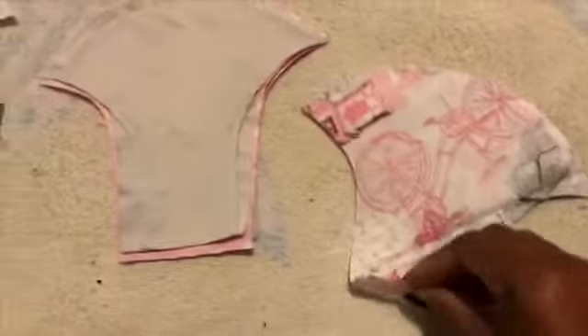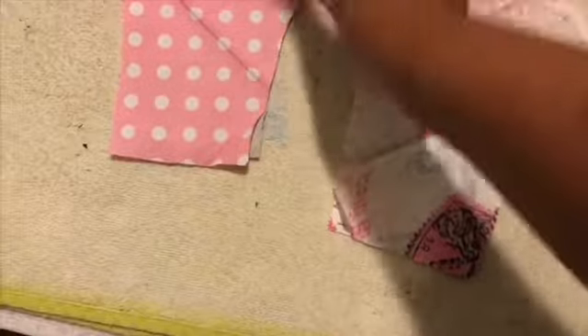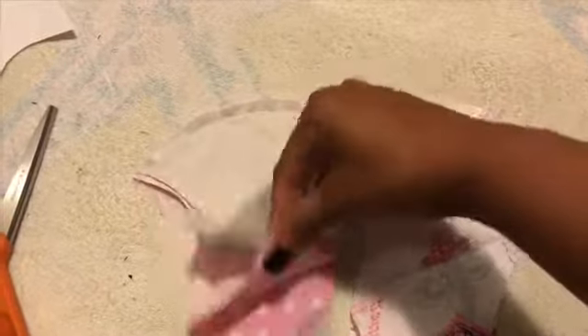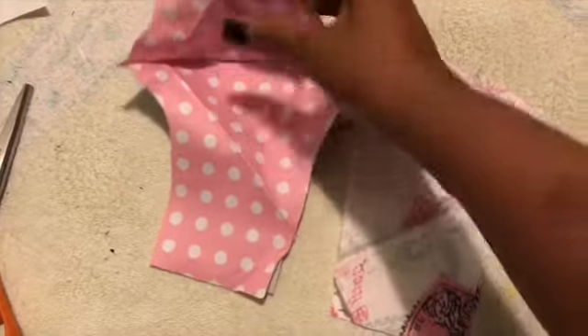Step four. We already sewed this part down, and we did the same for this here. This is the filter — see how nice that is? This is the filter. This is the inside of the mask.